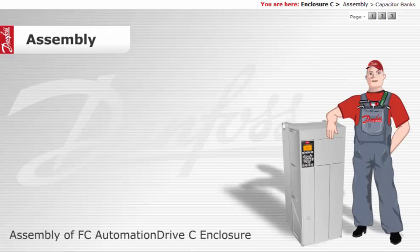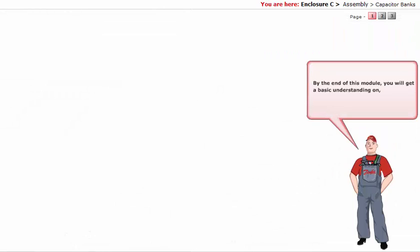Assembly of FCO Automation Drive C Enclosure. By the end of this module, you will get a basic understanding on the assembly of the FCO Automation Drive C Enclosure.